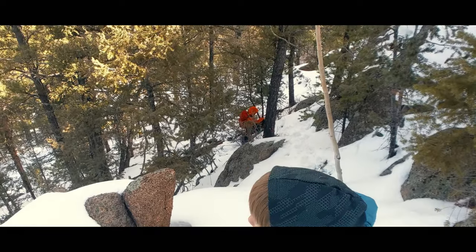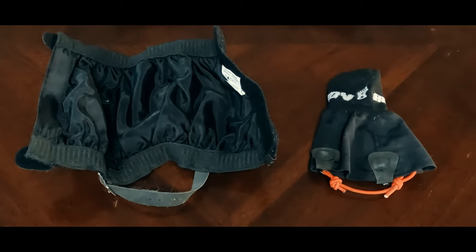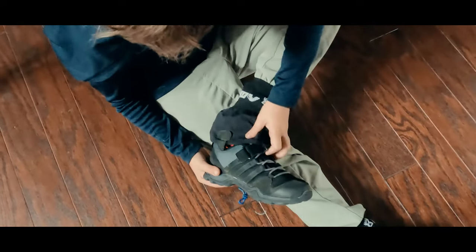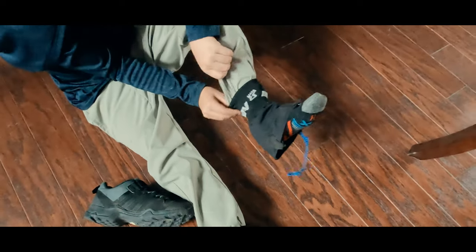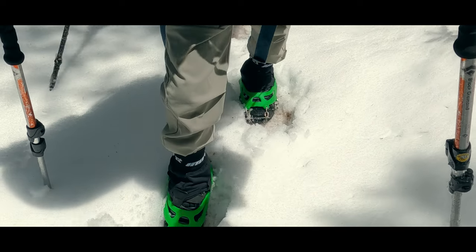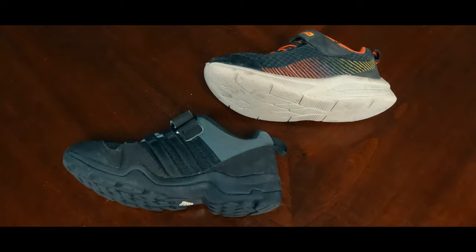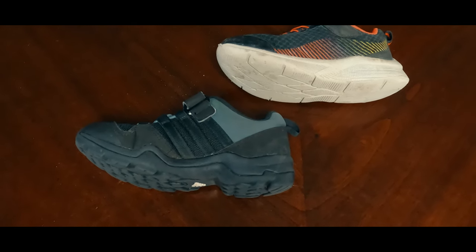A few cons, though. First, the gaiter is only water-resistant, not waterproof. That's enough for the occasional step-through snow or hiking on mud, but probably not good for full-on winter conditions. Also, the gaiter lacks a zipper or velcro entrance in the front — that means one less fail point, but also means you need to take your shoe off whenever you want to take the gaiter off or put it on. That being said, my boys put on their gaiters completely by themselves the first time they ever used them. Finally, this only works if your kid's shoe or boot has a braking ledge on the heel — it won't work on flat-soled shoes.